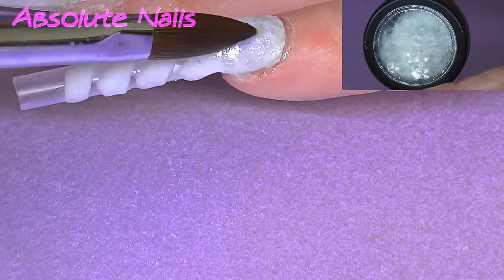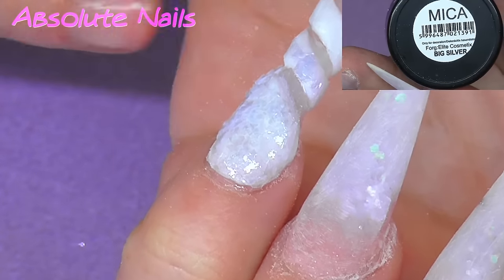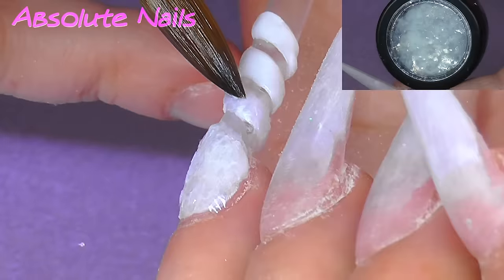So now I'm going to get this again — it's called Big Silver — and I'm going to put that on the entire nail.